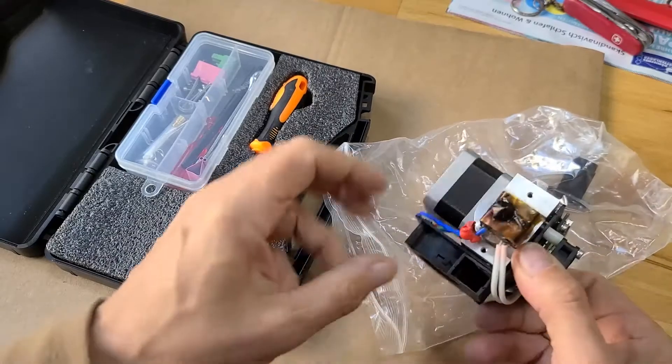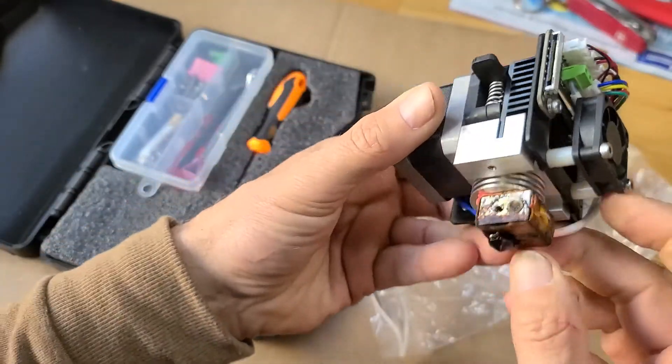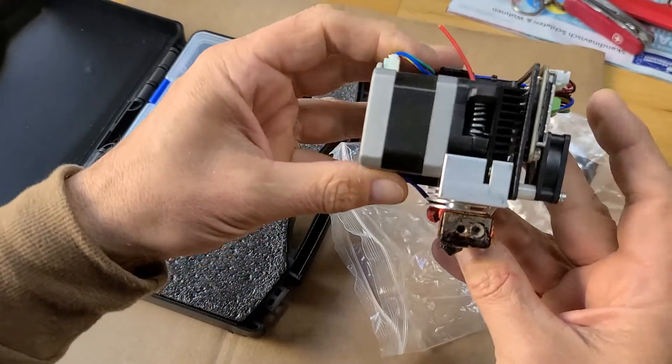This video shows how you may change the nozzle from the KITI XMAX extruder, and this is the same in all devices or models from KITI.